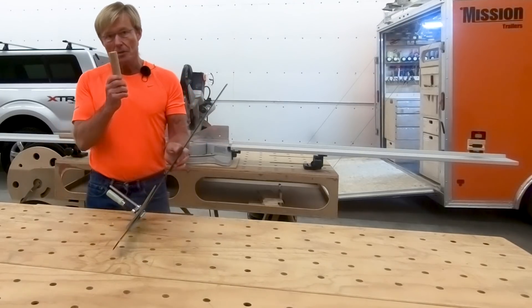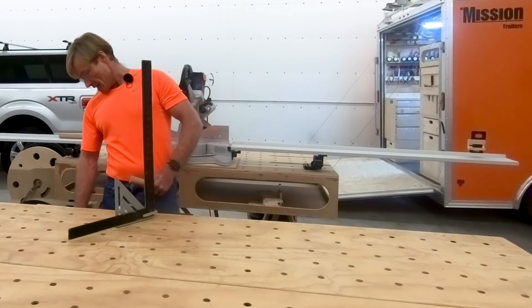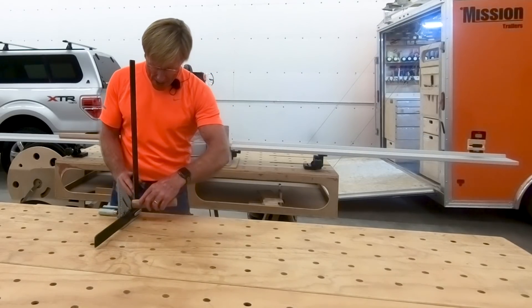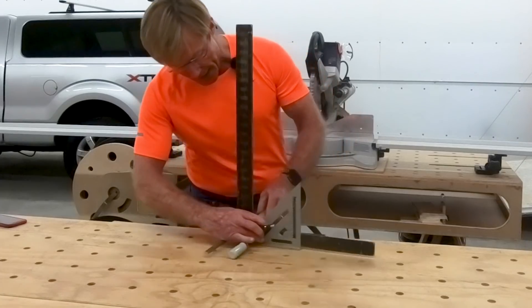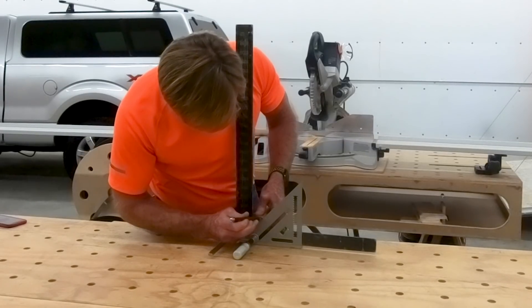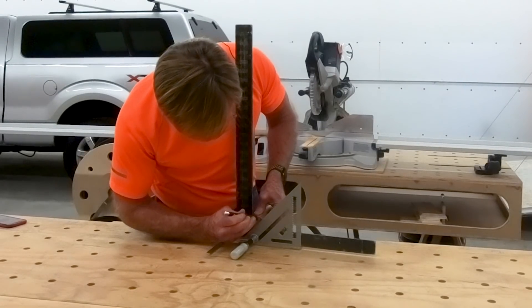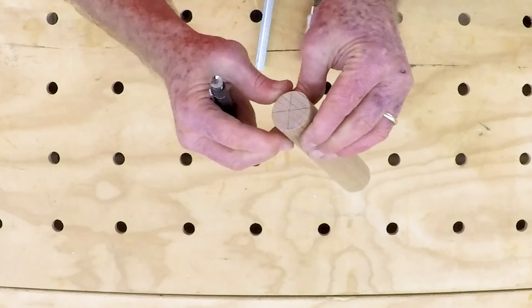And now to use it, it doesn't matter what size the circle is. I'll need a pencil. All I have to do is set the dowel right into the corner and make a line. Then rotate it about 90 degrees and make another line, and there you have dead center.